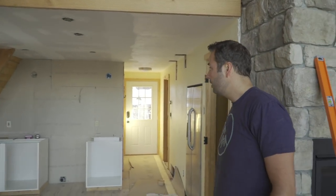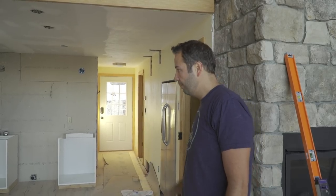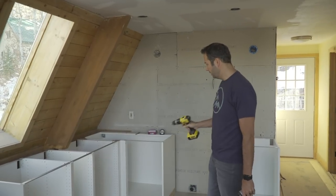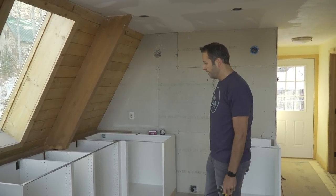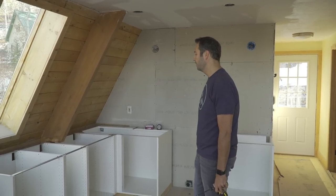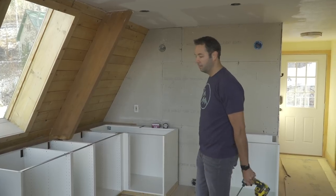The cabinets are done. Now we just need to schedule somebody to come and measure for the countertops — that's next. Cabinet fronts and all the fittings, the drawers and stuff on the inside, we're getting those ordered today and they'll be here in a couple weeks. Those and the countertops will probably all go in at the same time.